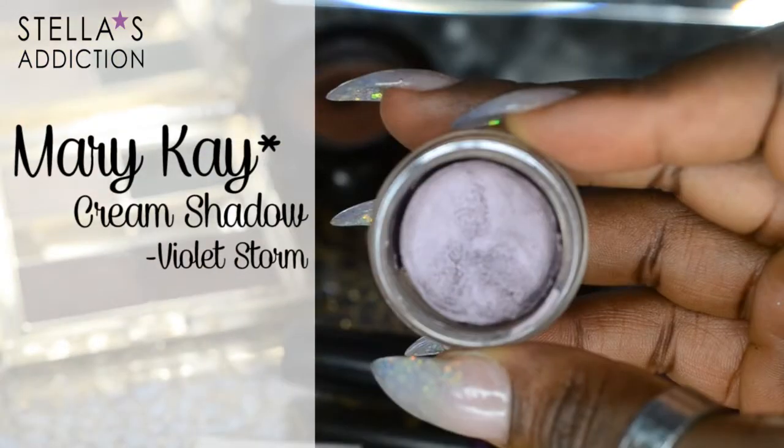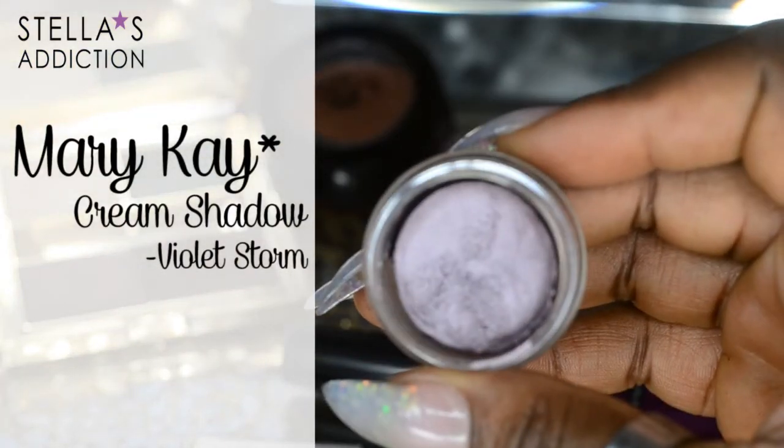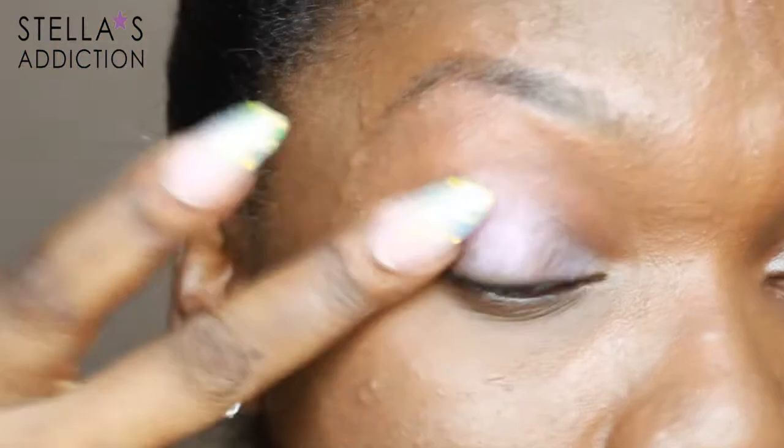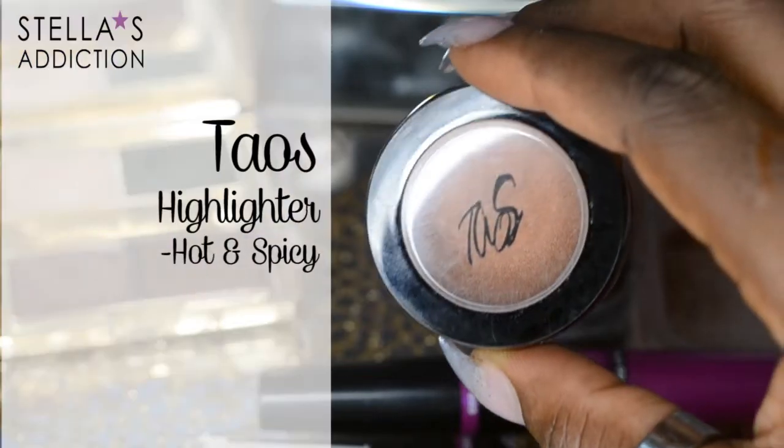First I primed my eyes and I'm using Violet Storm Cream Eyeshadow from MIWIKE. It's a purple primer but we're going to cover it up so it really doesn't matter what color primer you use. I'm applying that all over my eyelid area with my fingertips.